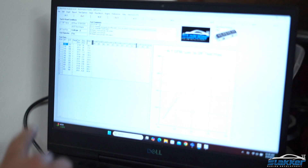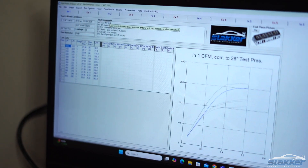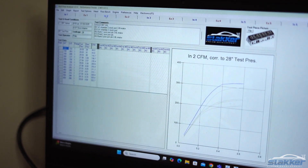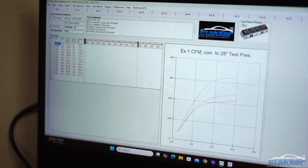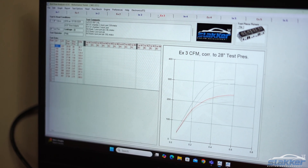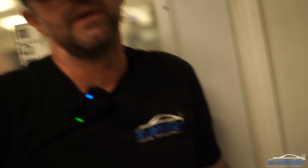So we got done with our port job. I didn't get footage of me testing the ports, but I do have the results I want to share with you guys. Come over here and look — this is the before port job graph right here, and then after the port job on the intake side — that's the difference. And then on the exhaust, this is before the port job and this is after the port job. There's a big difference there as well.